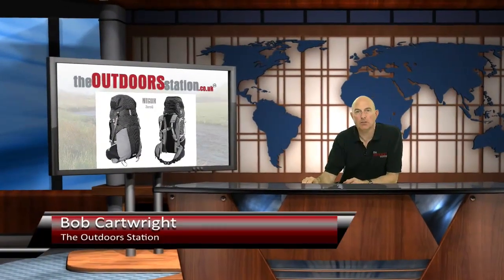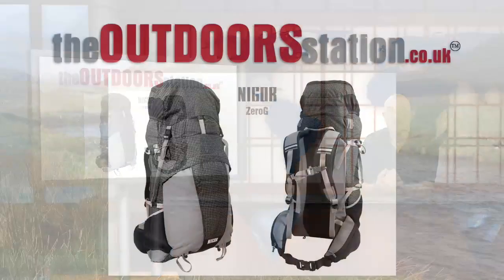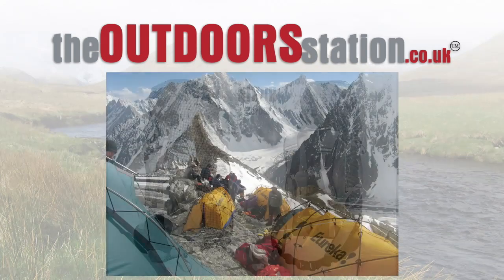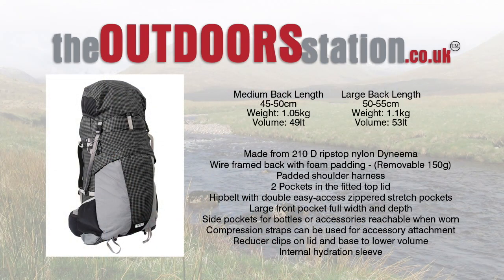Hi everybody and welcome once again to the Outdoor Station with me, your host Bob Cartwright. Today we have a bit of a video exclusive — it is the new Nigor pack, the Zero G. Now, who are Nigor? They are part of the Eureka group, which is a well-known name over in the US and mainland Europe for all-round tents and so on.